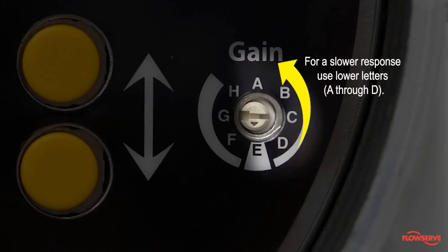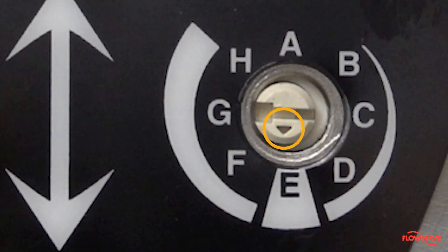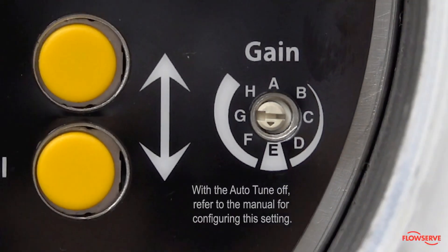In this case, A is considered the lowest letter. The small arrow on the dial, not the slot, must point to your desired setting. With the Auto-Tune off, refer to the manual for configuring this setting.